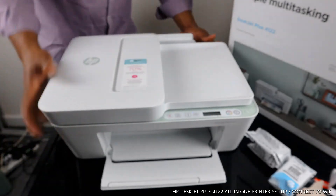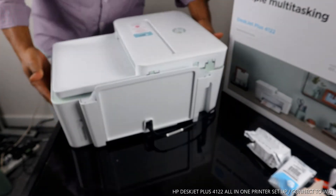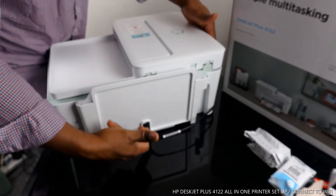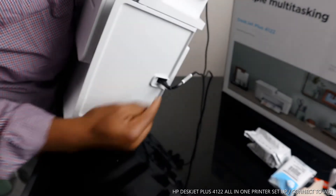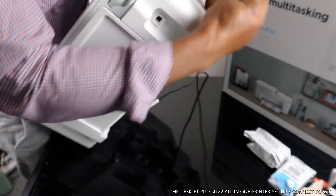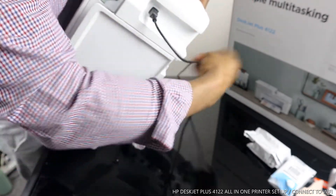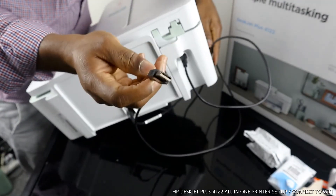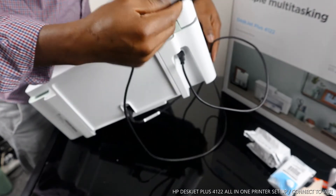I want to show you some of the features of this printer. This is the power cable — it goes in at the right back here. Next to the power cable is the spot for the USB cable. Unfortunately, this printer does not come with a USB cable. If you need to get one, I will put up a link where you can get it from amazon.co.uk.